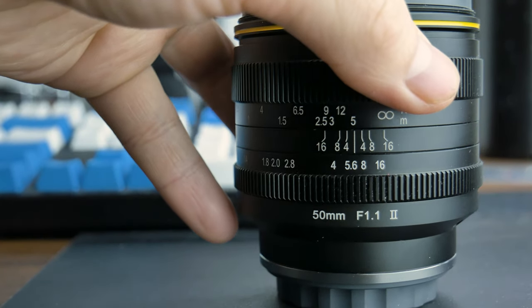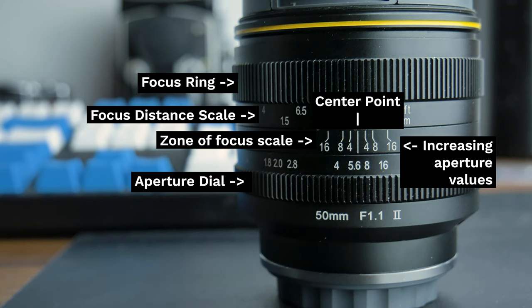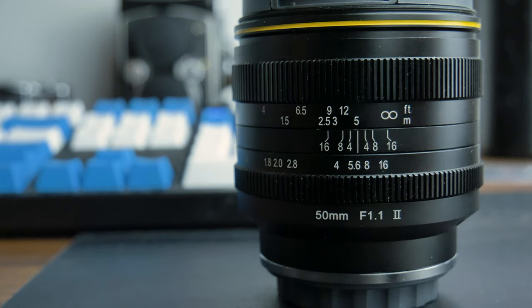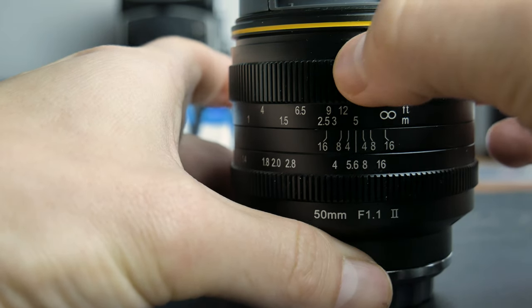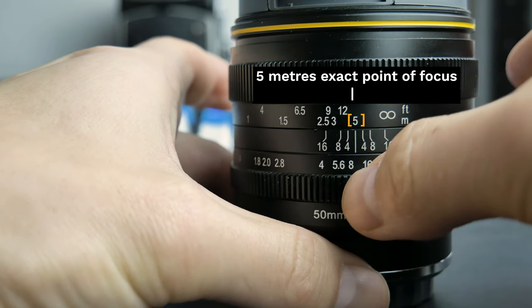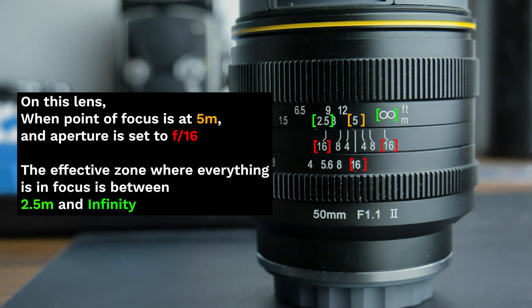On most manual focus lenses, there is a focus distance scale labelled in both metres and feet, and also an aperture dial. In between these two dials there is a guide with a centre point showing the lowest aperture value, and to either side of it, increasing aperture values. This forms a symmetrical guide so that when you turn the focus ring, whatever distance value falls on the centre point will be the exact point of focus. Whatever aperture you set, locate the values on either side of the centre point, and wherever it points to on the focus ring will determine the distance in front and behind the exact point of focus that will also be in focus.